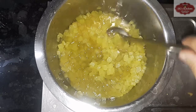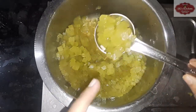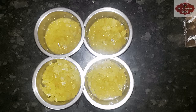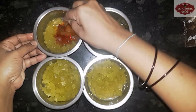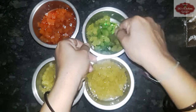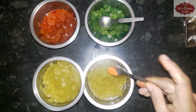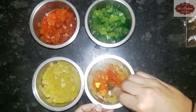Let's boil the syrup in the bowl. Divide into 4 parts. First, add 1 teaspoon of red color powder. Then cut in two colors. Add green color. Then add yellow color.